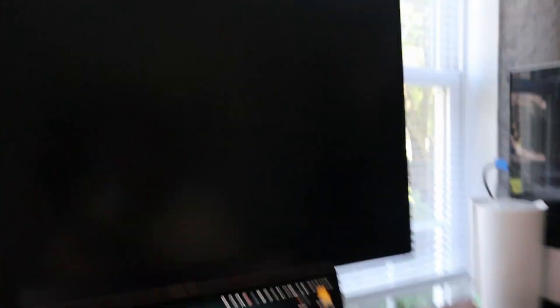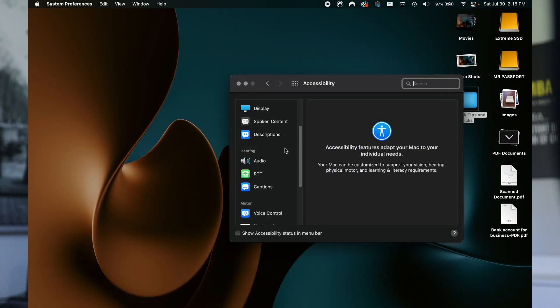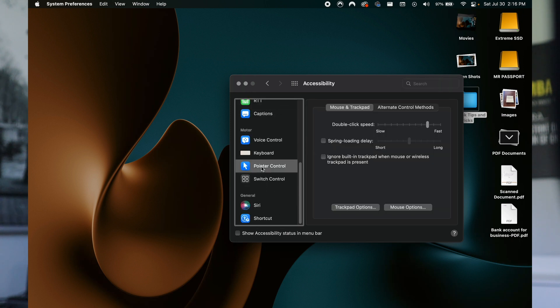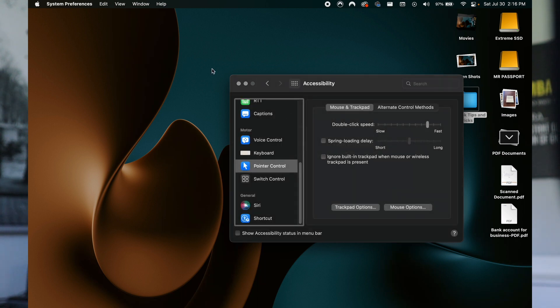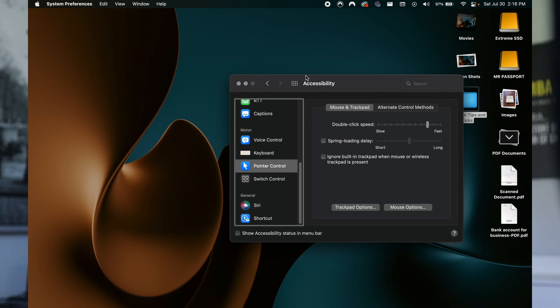Let me show you how to set this up. From Settings, go to Accessibility, scroll down until you see Pointer Control, and click on that. Then right here, Trackpad Options — click on Trackpad Options, Enable Dragging, and then right here you can select three fingers. You can also do drag with lock or without locking, but three-finger drag allows you to use your three fingers to drag your windows around.